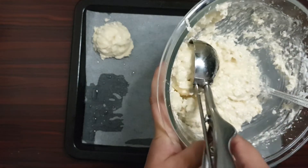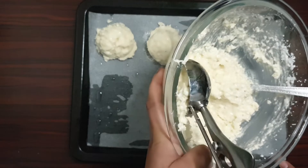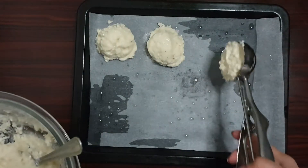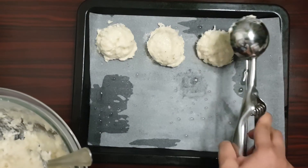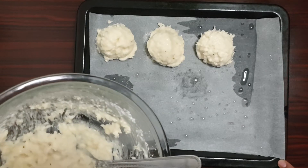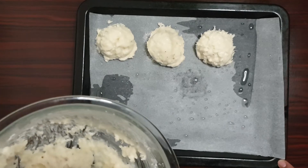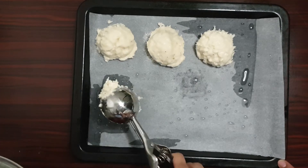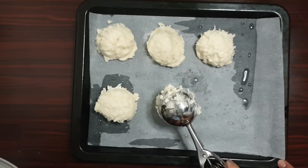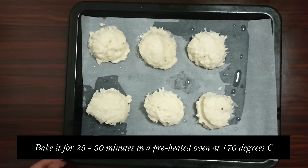Now I'll use this to scoop out the batter and place it on the tray like this. I have preheated the oven to 170 degrees Celsius.